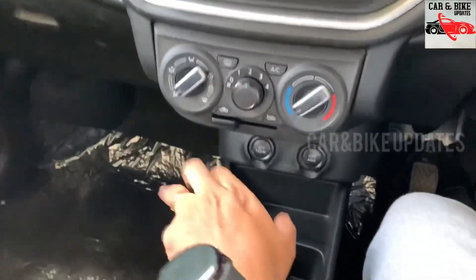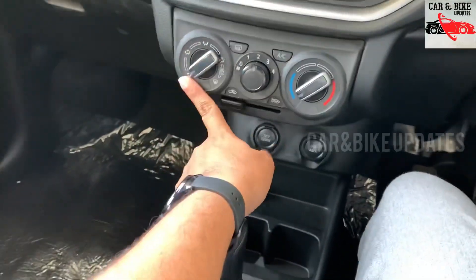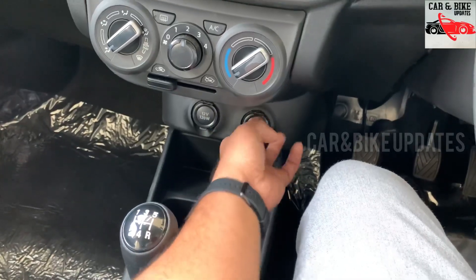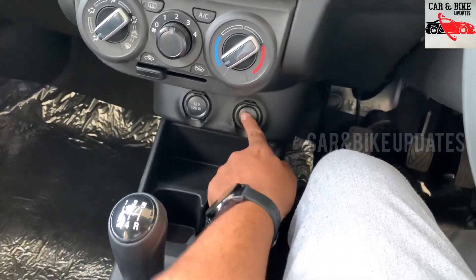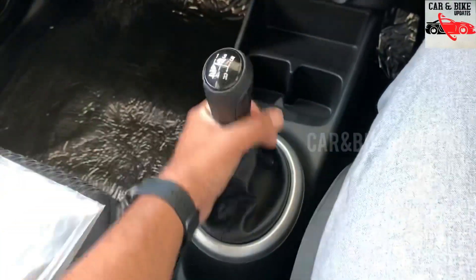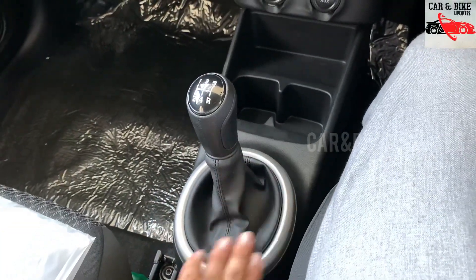There is a full option interior. There is a charger with a USB auxiliary plug-in. There is a normal gear knob with a silver accent.